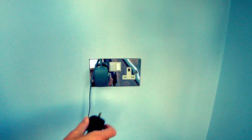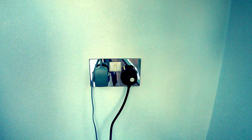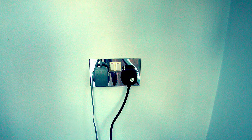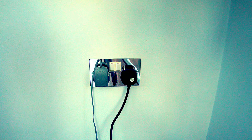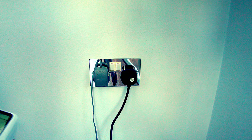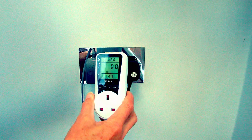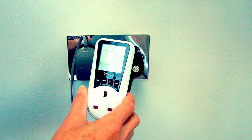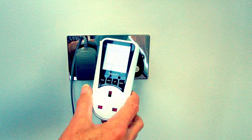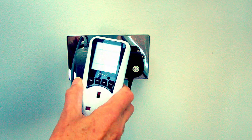In days gone by we just used to plug something in, switch it on, and not really bother about how much it costs — and possibly leave it on. Well, recently I purchased one of these from Amazon. It's about £15 and it measures the amount of power being consumed or going through the socket. I thought it'd be interesting to do some measurements.